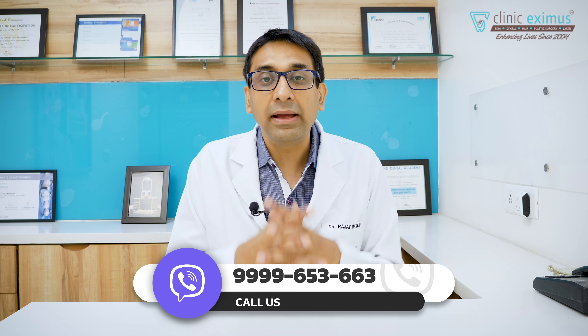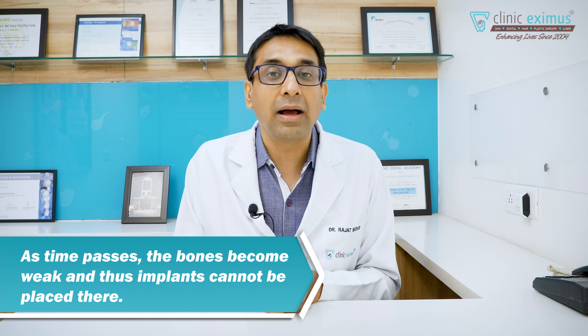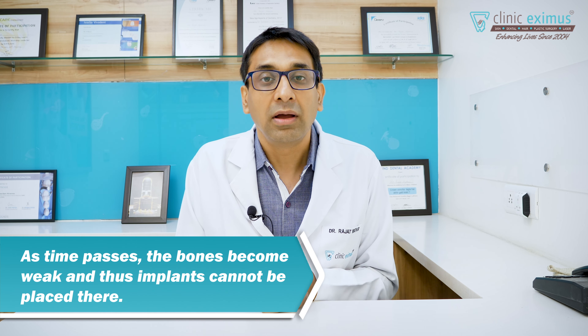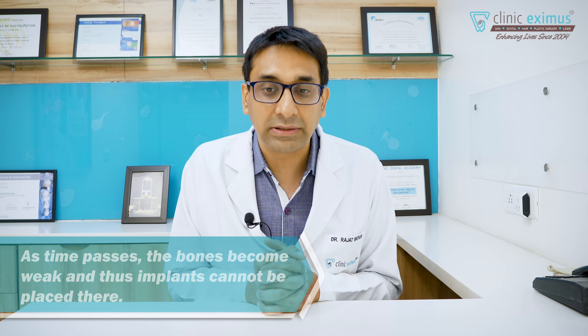Unfortunately, we can still eat from the rest of the teeth, so we don't give attention to that place. But when only two or three teeth are left, we suddenly realize we can't eat from one side and we want to get implants done. When doctors tell us that the bones are completely gone and we can't do an implant, we end up in a very unfortunate situation.